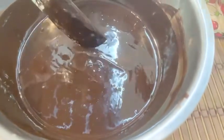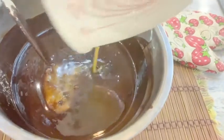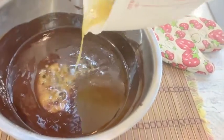The chocolate is already well mixed with butter. What we're going to do now is add in the egg mixed with the brown sugar.